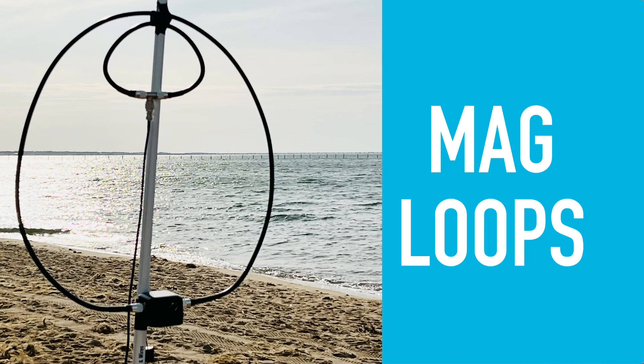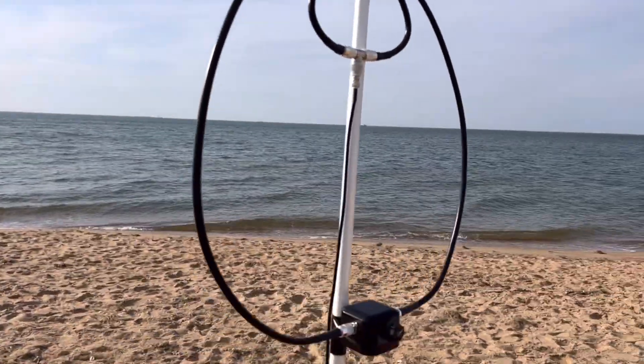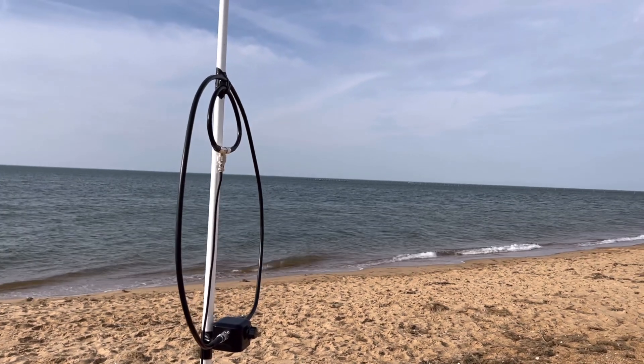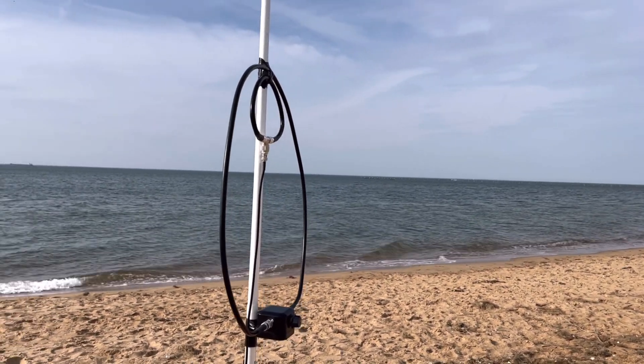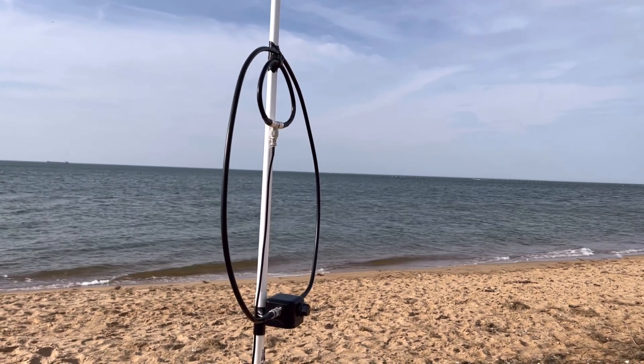Lastly, there's magnetic loops. I don't want to say anything bad about these because I have worked some transatlantic DX with them, but the problem is it takes a lot of skill, tuning, and a good ear. If you're into mag loops, take it to the beach — they work. But if you're new to mag loops, you might get a little frustrated.